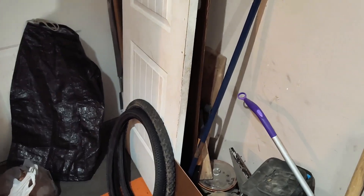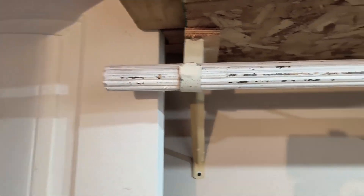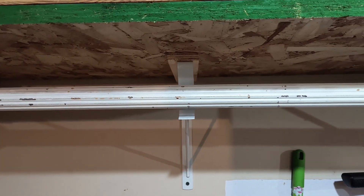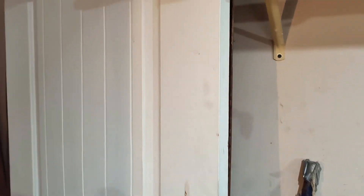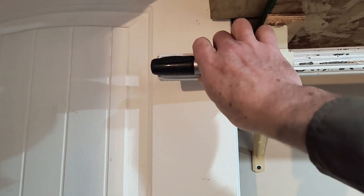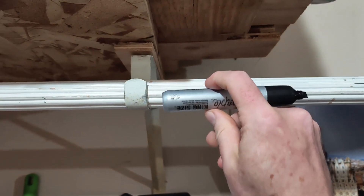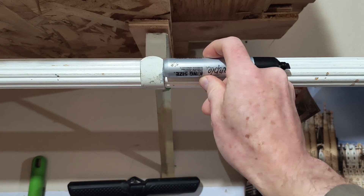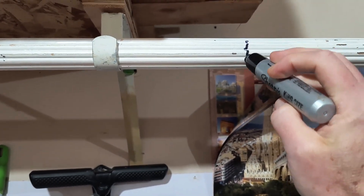Luckily, none of this has to be very accurate. Roughly line that up there. Hook's bent out of the way. Mark it — length of the marker past the edge. That's where we'll cut it, right there.